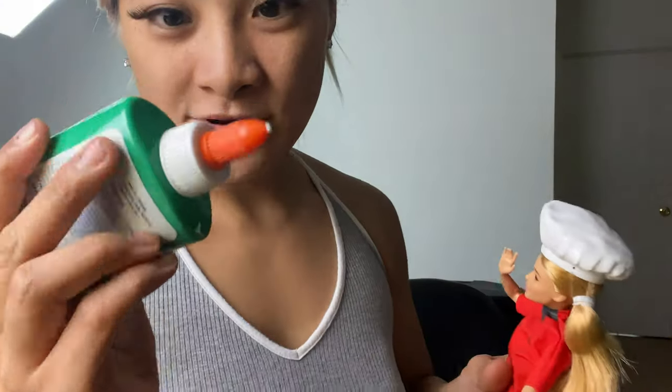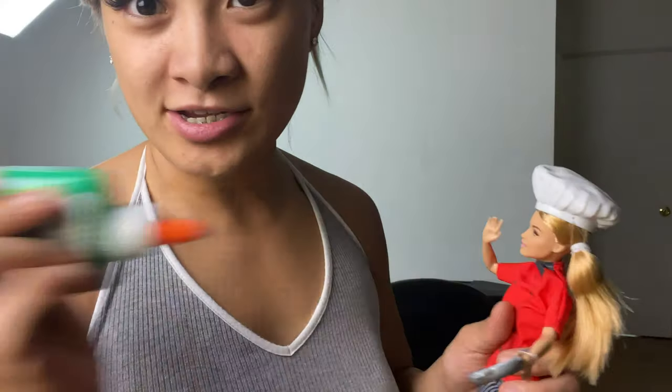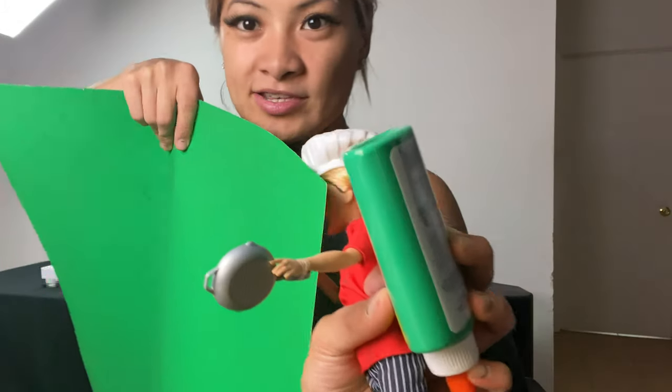Hey, what's happening? So today we're making Spinderella, aka Doll King. So I'm gonna glue her face green, transfer my face onto her face, use it as a green screen. It's either that or I cut this and put this on her face. I just want to try to experiment and see how it looks.